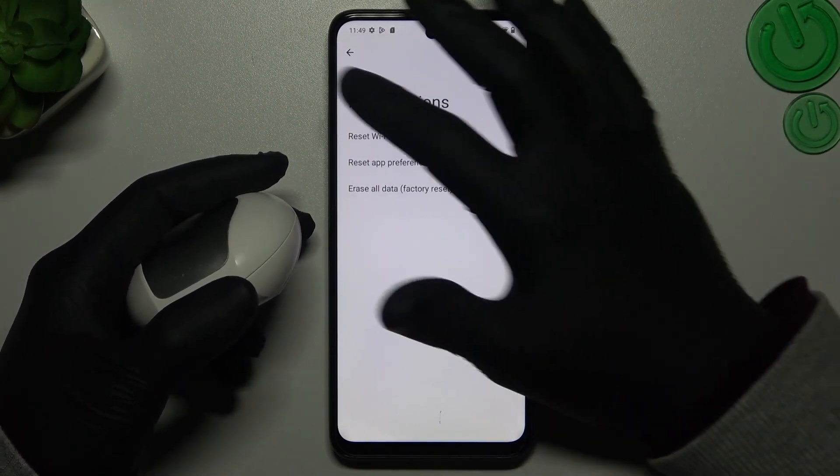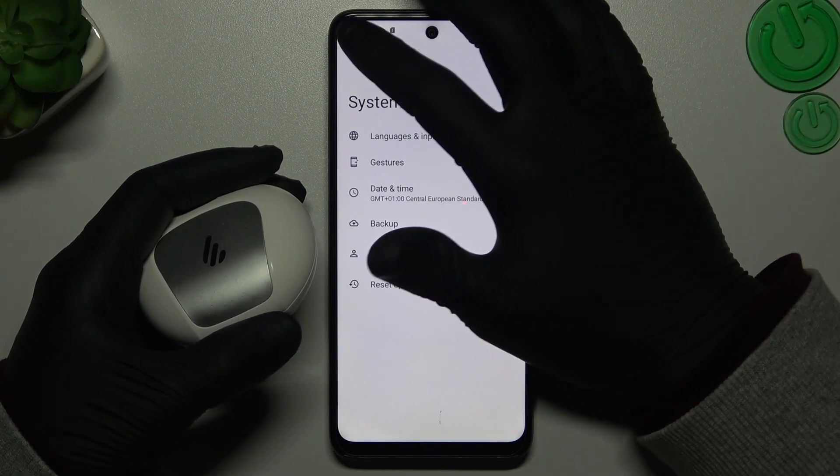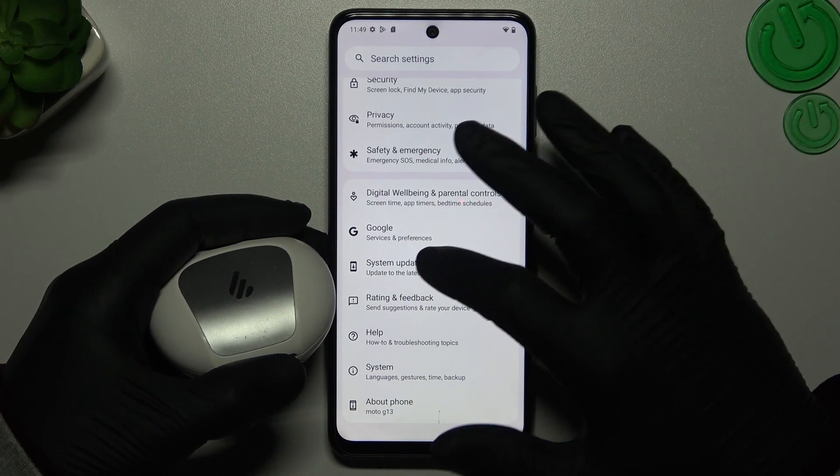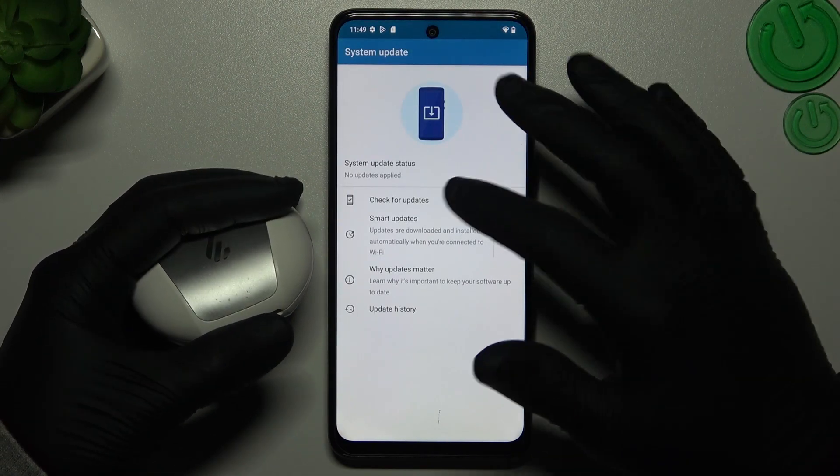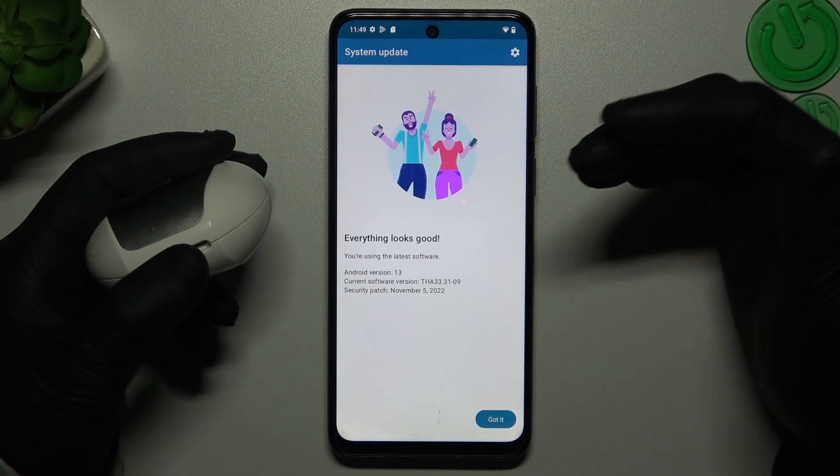After that, if that way doesn't work for you, go to the settings like before, slide down and check the system updates. If you have any updates, just download and install them. After that, look for your device again.